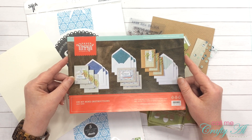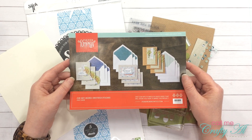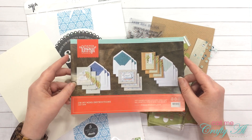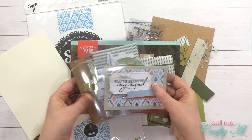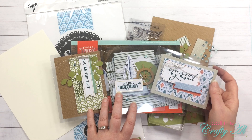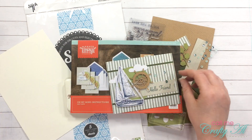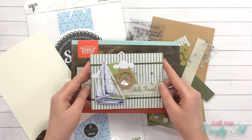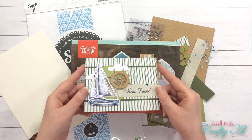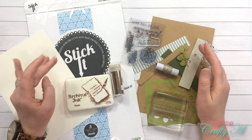Over the past few days I have been sharing some alternatives using the July 2019 Paper Pumpkin kit, which is the On My Mind kit. If you'd like to see those videos I'll link them in the description box below. So far I've created three cards that went with the same layout as the instructions but used clear card bases, and also a card using the ship wheel as a sand shaker window.